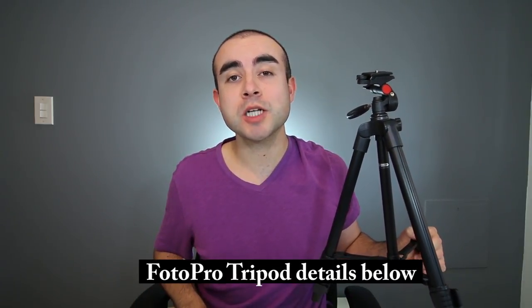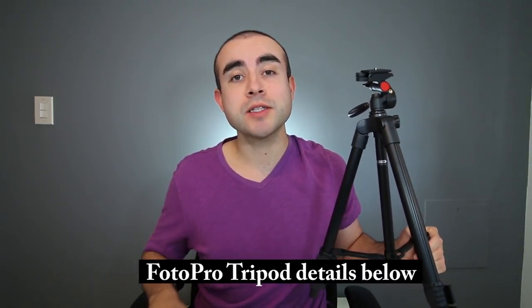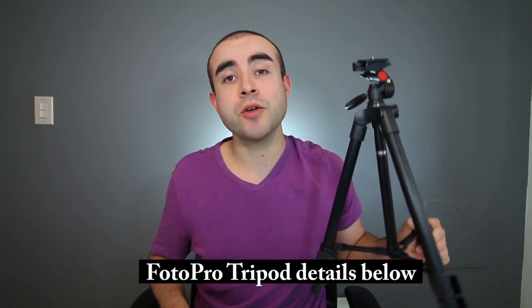Hey guys, what's up? Welcome back. This is Eric of Immersive Tech TV and on this channel I review awesome tech, gadgets, apps, and accessories. If you are new here today, definitely consider subscribing to catch future videos just like this one. Also, at any point feel free to check out the description box below — I always include a recap of all the points covered in today's video as well as where you can find this tripod.